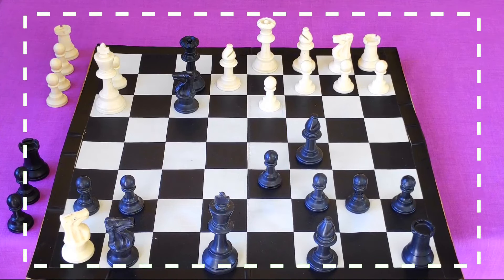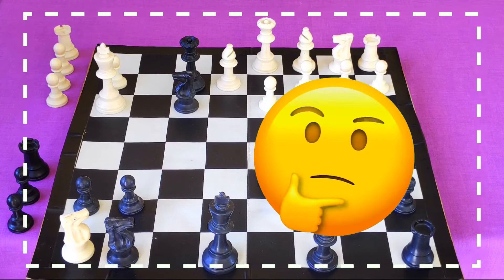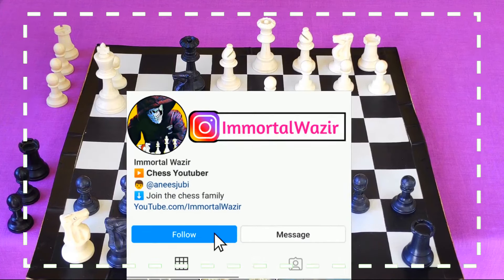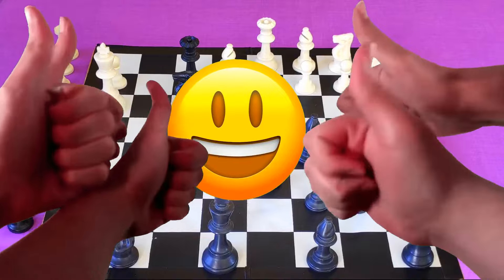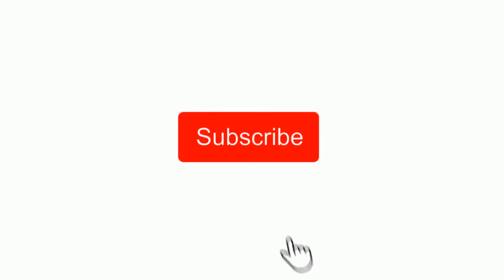So this was the Blackburne Shilling Gambit. If you have any questions or suggestions you can hit me up on Instagram. If you liked this video then give it a thumbs up, and for more chess tricks don't forget to subscribe to the channel.